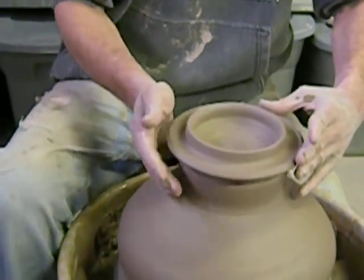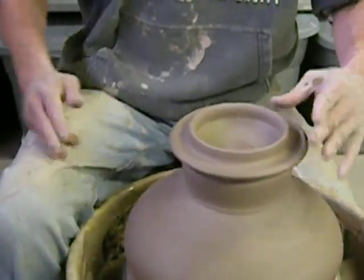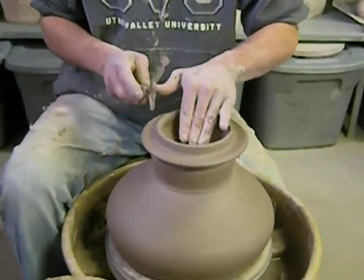We have those two mugs that I'll show you guys how I pull my handles and stuff.